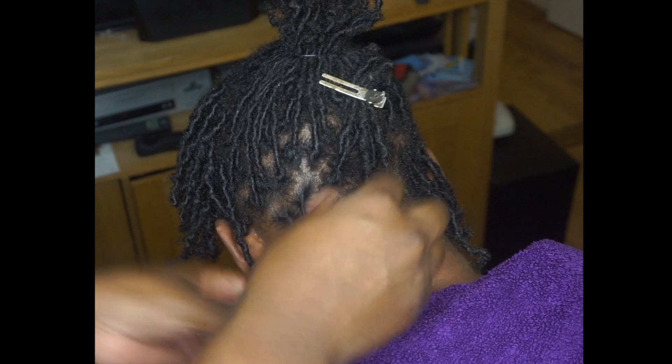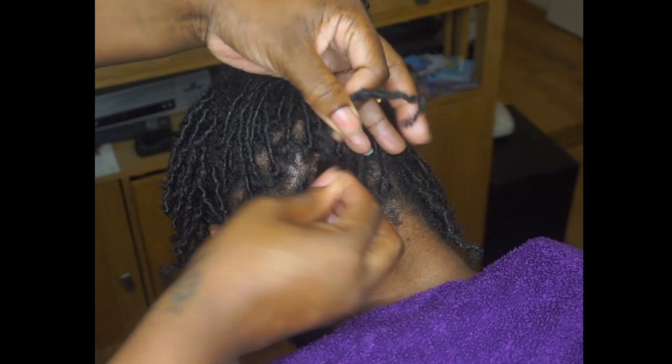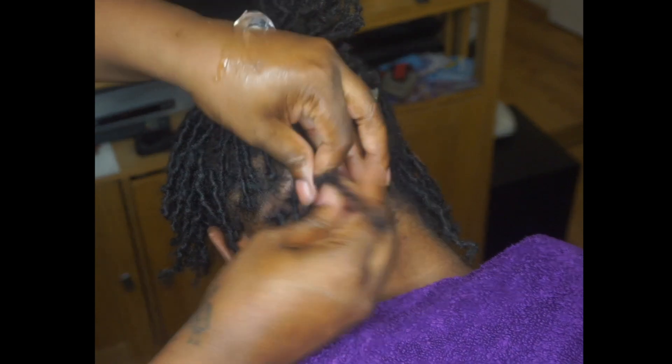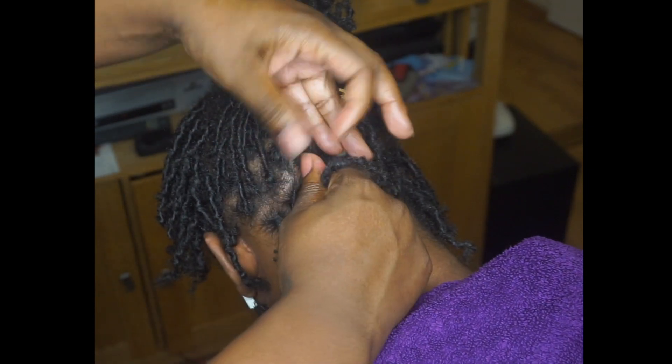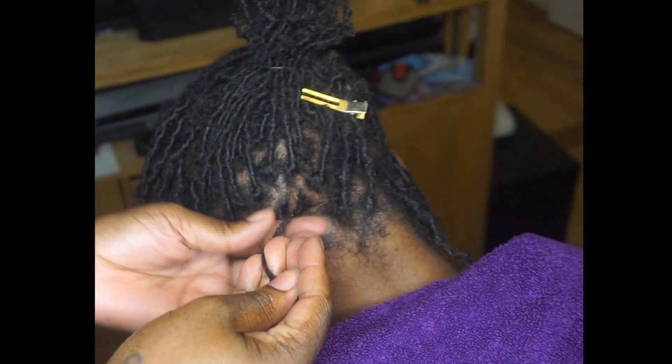Another thing you'll see me doing is making sure that no straggly hairs from the other locks enter the one that I'm retwisting. You want to keep clean parts and make sure that all the hair that you are retwisting belongs with that specific lock.